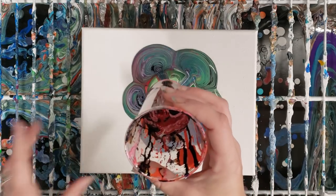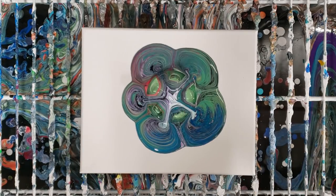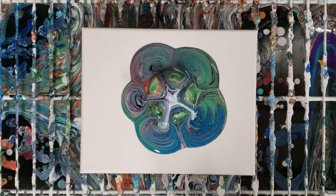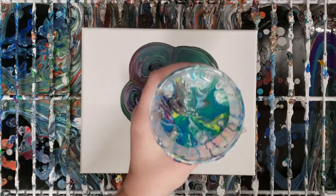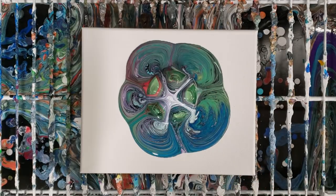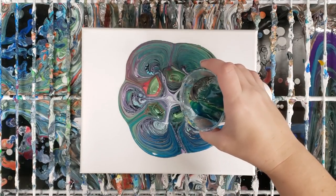Actually, I'm gonna use another cup that will probably go better with these colors I just poured. Like I said, tons of leftover paint here because I had a bunch of cups and I combined them all. I'm not going to use this whole cup, just some of it.